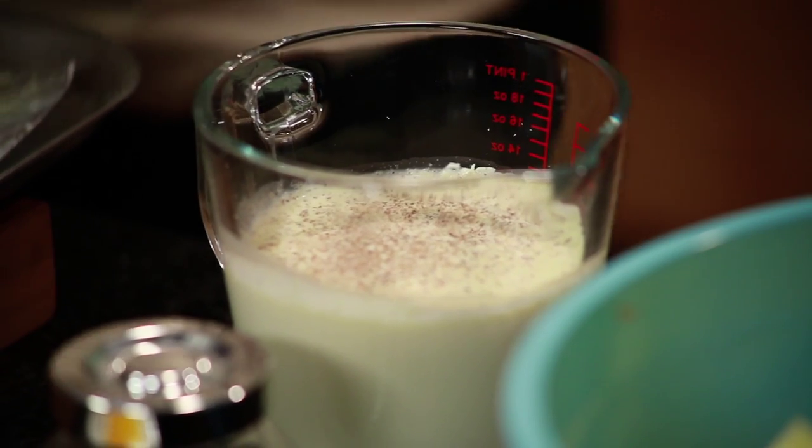So what we're going to start with is some garlic potatoes. You need milk, cream, some garlic, a little grated nutmeg. Into a pot, bring it to the boil, then add your sliced potatoes to it.